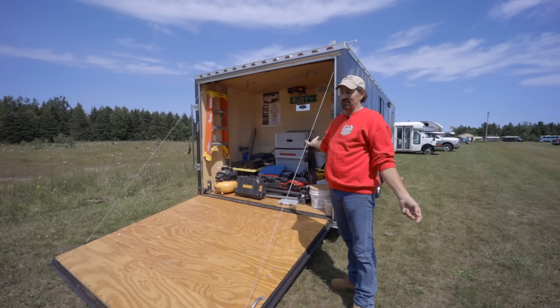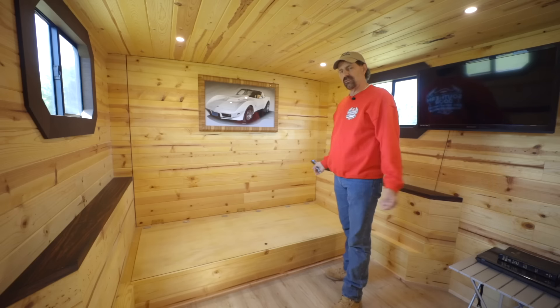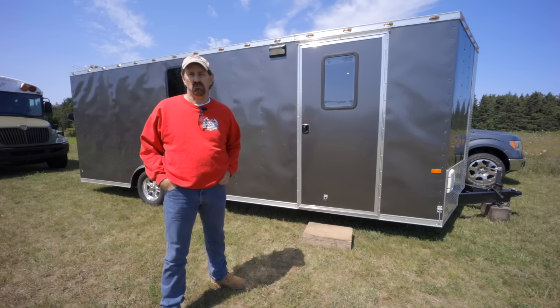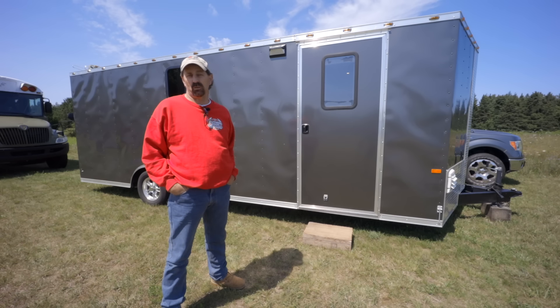There are five different types of wood in here, which is unique. I've got everything I need — my table saw, my chop saw. Most of the time when people come in here they think, where do you sleep? Hi, I'm Jim. I have this eight-and-a-half by 20 cargo trailer that I built myself and converted into a tiny house. Let me give you a tour.